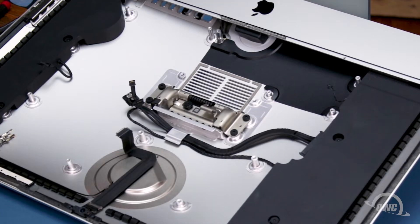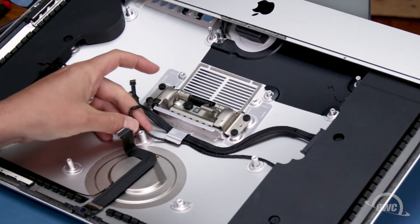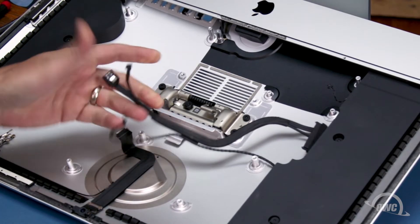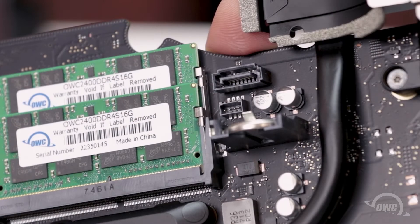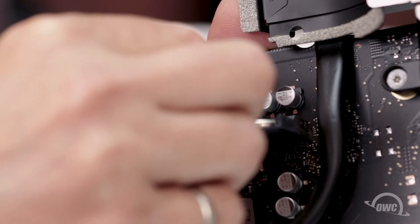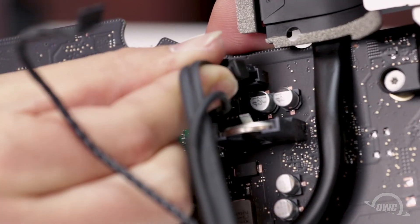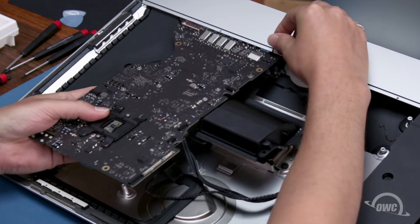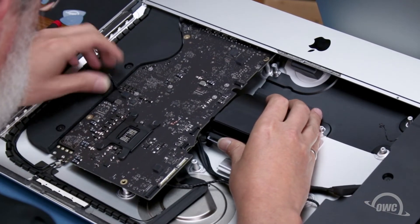Before replacing the logic board, you'll want to untuck the cables from under their restraining tab in the bottom of the iMac. This will allow them to move freely while you reattach them to the logic board. The two SATA sockets are located near the memory modules you just replaced. Simply slide the connectors into their respective sockets until they lock into place. You may now place the logic board back into the iMac, being careful not to accidentally damage any of the surface mounted components or trap any cables. It may take a little maneuvering to get it to fit into place.